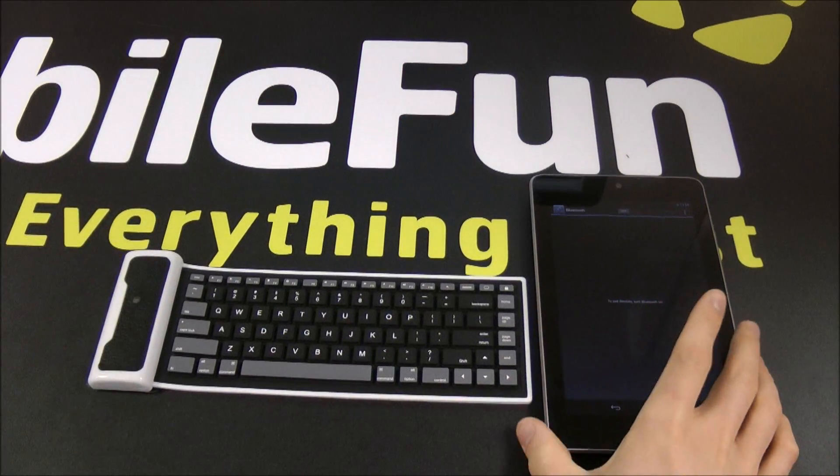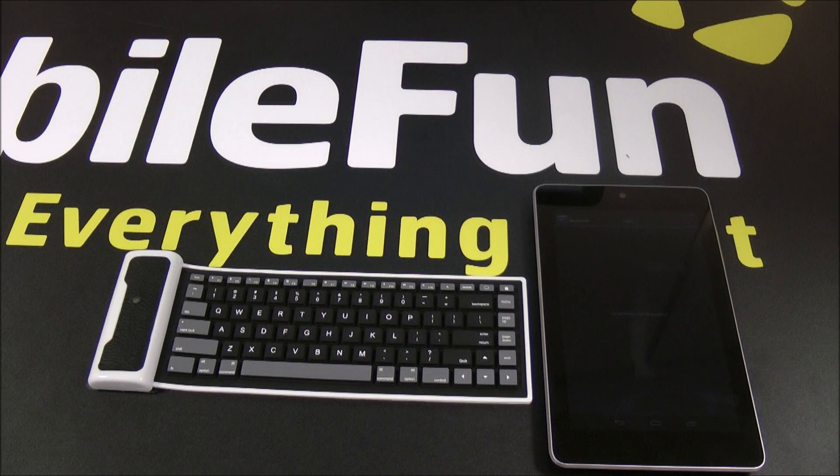Today I've got the Nexus 7 to show you just how the keyboard works and pairs up to your device.